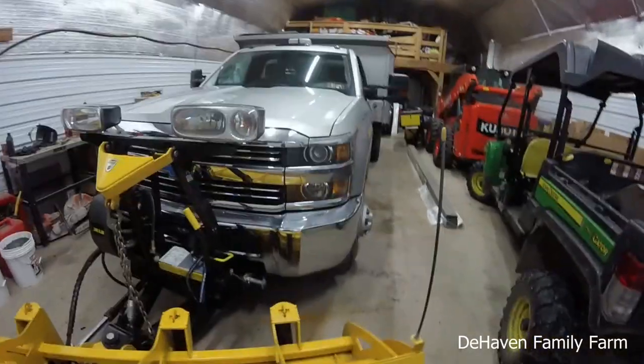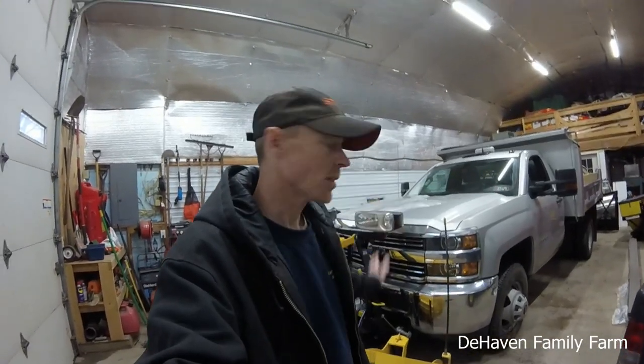Enough rambling on. If anybody has any questions about the equipment that I bought, or suggestions, plowing horror stories, or any good dealerships that you've dealt with in the past, leave them down in the comments — I'm interested to know. Thanks for watching. Hope you enjoyed this quick video of some of our new stuff, and I will catch everybody on the next video.